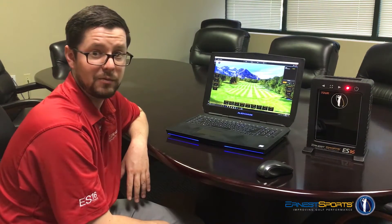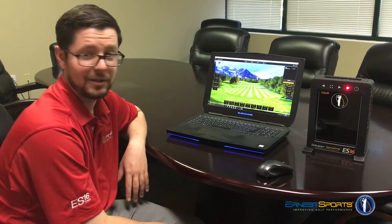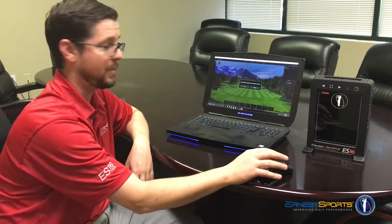We'll just fast forward the video a little bit to the end, and you can see that it's all done. All right, so now we're back to normal speed. As you see, once it got to 100% complete, you see the firmware update is successful and the unit powered off.